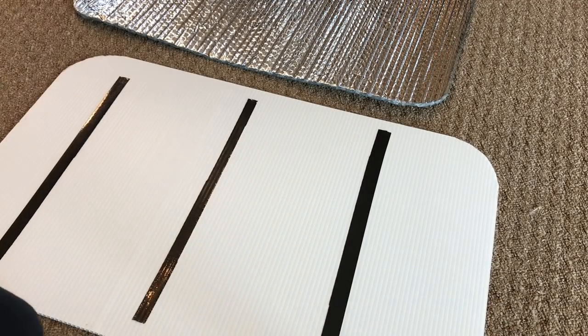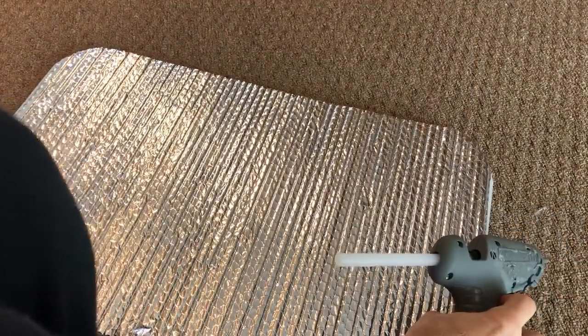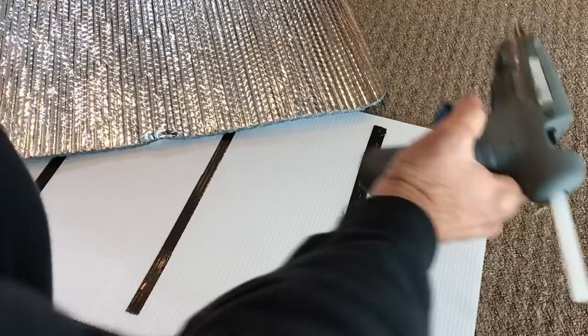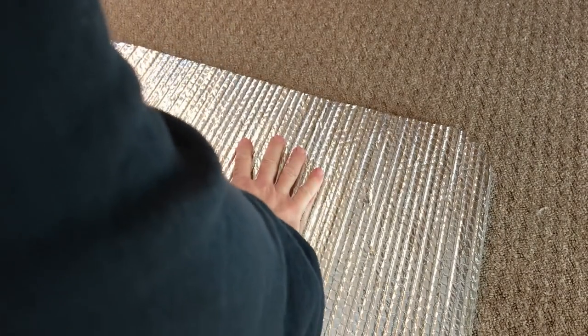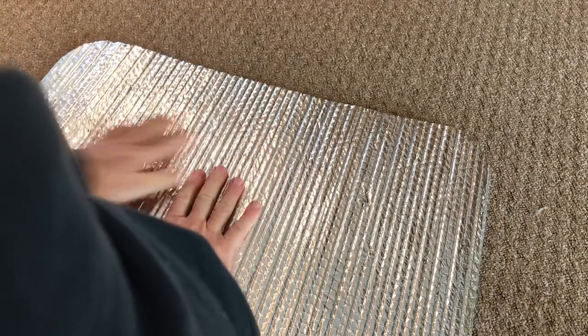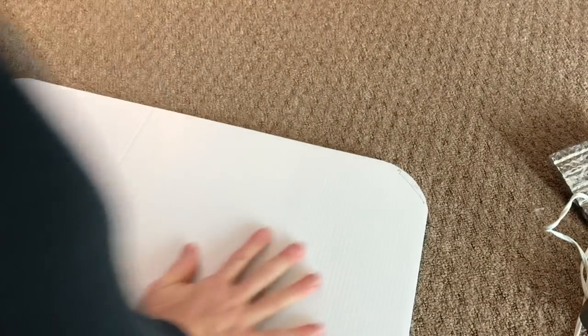Now we're going to take a glue gun — you can be fairly liberal with it. I like a big glue gun; the little ones are going to take forever. Double-check that everything fits and get it all lined up. I put a nice big bead down here — if you get it on the vinyl it doesn't matter, just don't get it on the carpet. Then put the Reflectix on here, make sure I'm lined up all the way around before I really press it down. While that's drying I'm going to fold it back and press on it, then go ahead and hit the second one. Get that one glued down, double-check you're still lined up, then do the last one. Flip it over and press it down, and give it a chance to bond up.